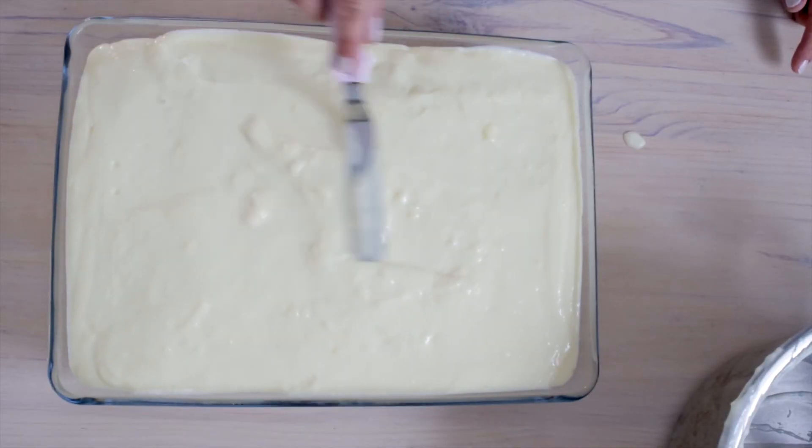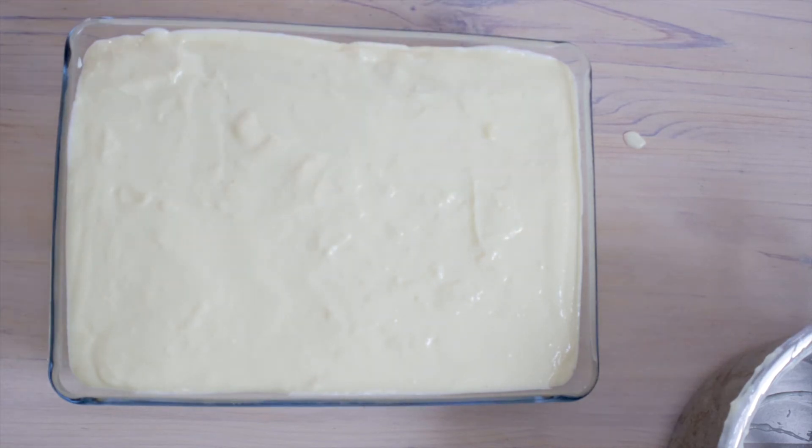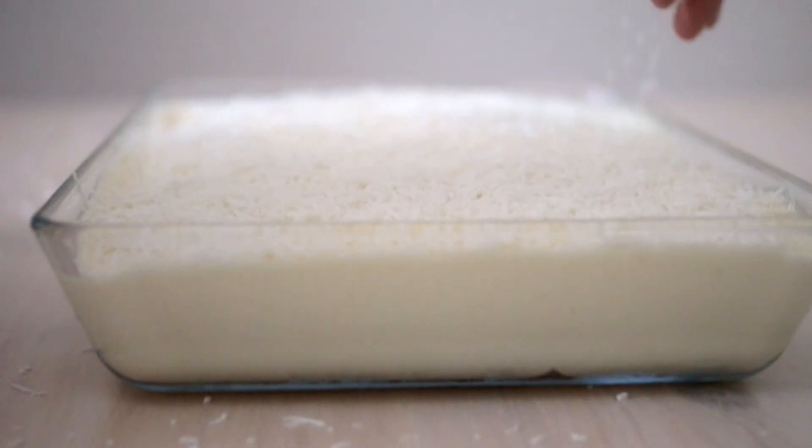Before we enjoy it, we need to cool this for a minimum of 5 to 6 hours in the fridge. Frankly this is the hardest part for me. Before serving, I'm topping it with shredded coconut.